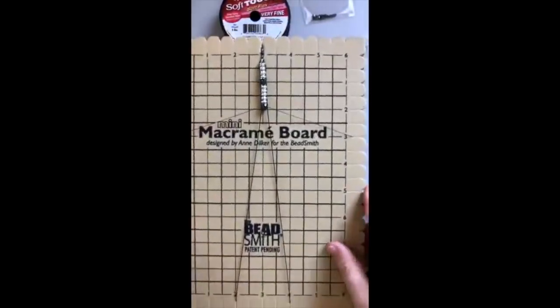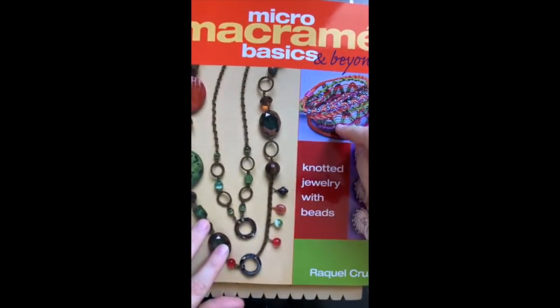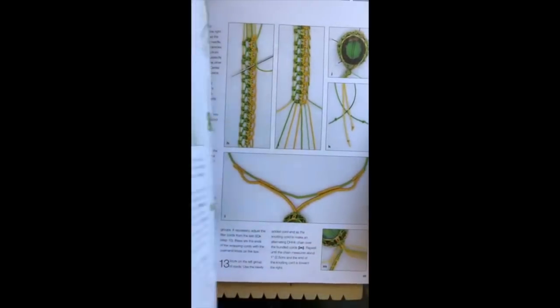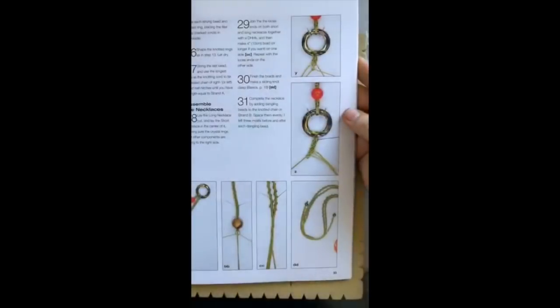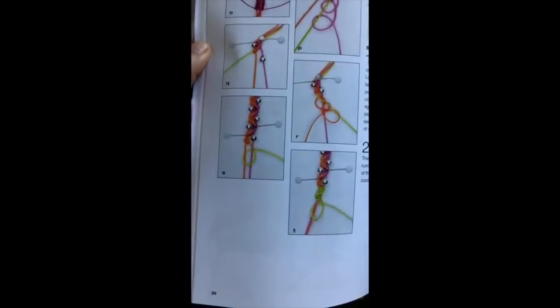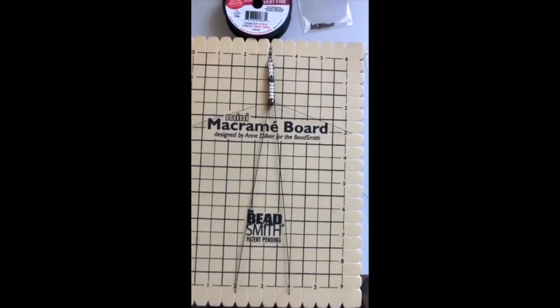Let's take a quick look at this book available on our website — if you get the free macrame board, you might look at this book too. It's Micro Macrame Basics and Beyond, and it has some really great macrame projects. Most of the projects use threads and cords rather than Soft Flex, but still lots of fun knotting techniques that might be really helpful if you're into macrame.